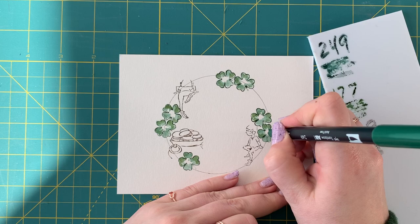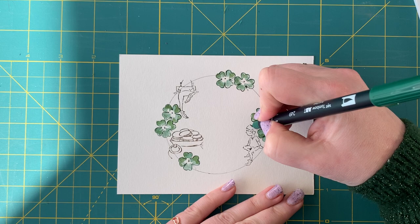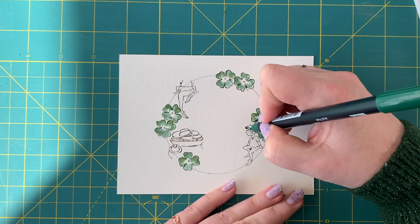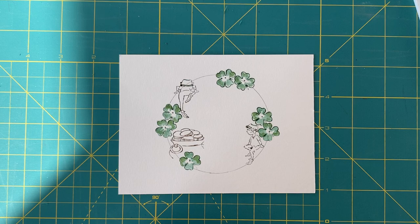I'm going to take my 249 detail tip and put a little dot in the center of each clover. Now our four-leaf clovers are done, and I'm going to work on my pixies and make them look like leprechauns. I'll take the 249 and draw a little line across the top to give almost a little fedora-looking hat. You don't need to be afraid of this — if it doesn't turn out perfectly, no one's even going to be looking at the hat. Just a line across and a little brim coming out slightly, keeping it really simple.